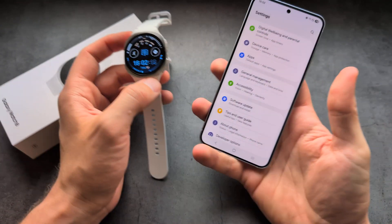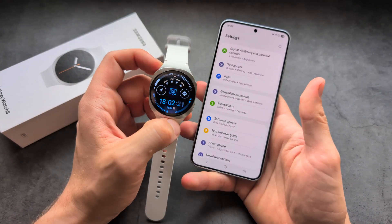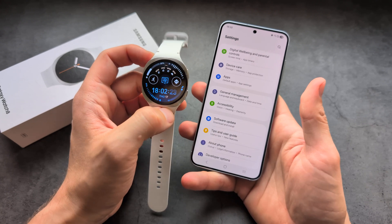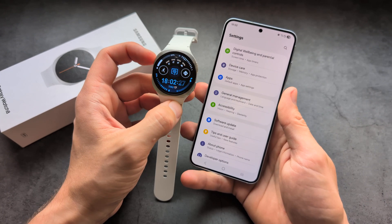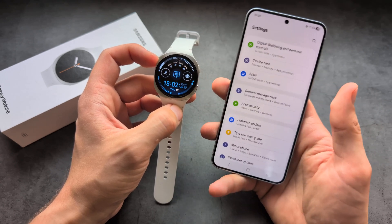There is another way to change the language on this watch — that is by simply changing the language on your phone. This watch will follow the language that you have set on your phone.